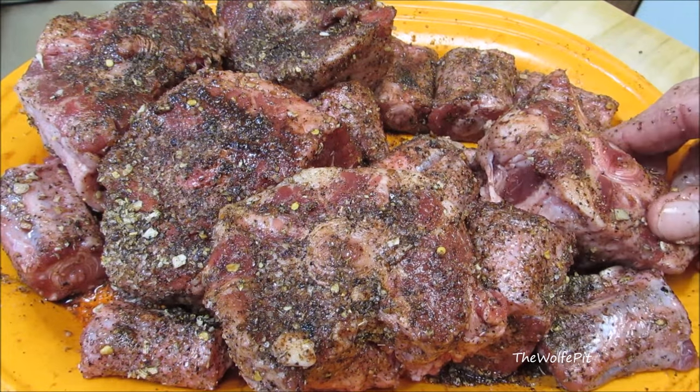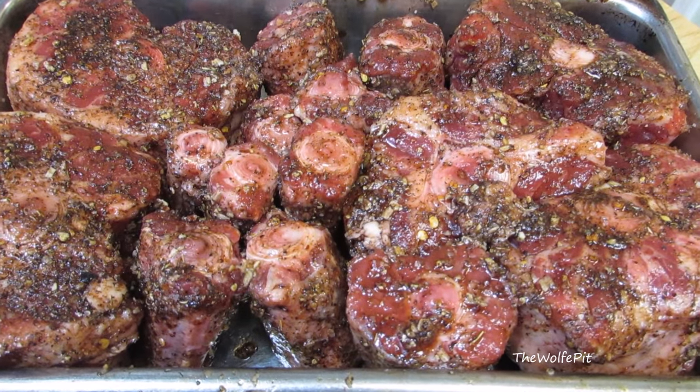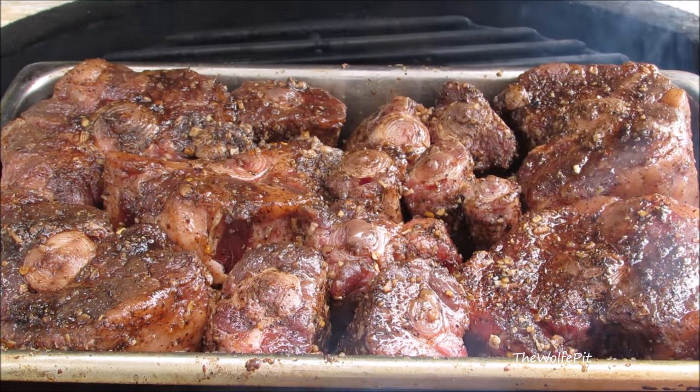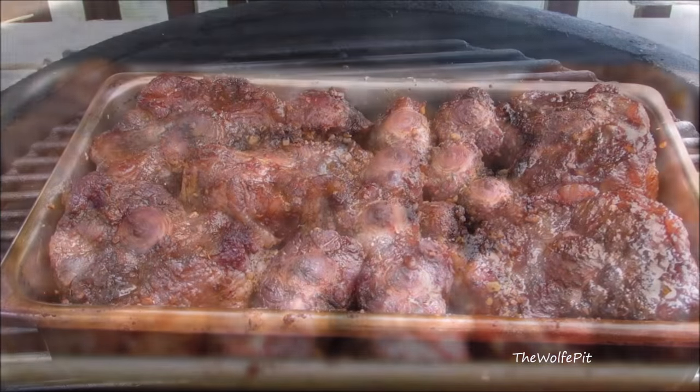You can put these on the smoker right now, or you can put them in the fridge for a couple of hours or even up to overnight. I'm going to put them in the fridge for a couple of hours. After chilling out in the fridge, the oxtails are ready for the smoker. I have my grill preheated to 250 degrees and I'm using cherry wood for smoke. Close the lid and let these smoke for two to three hours at 250 degrees.